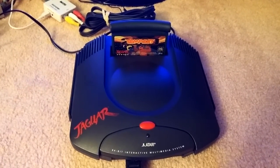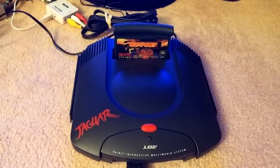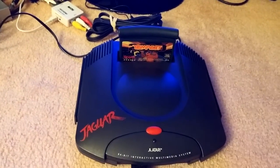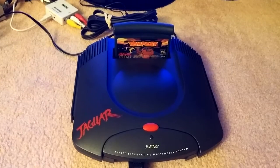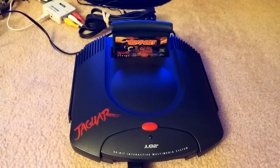Hey everybody, just doing a quick video here on my Atari Jaguar. The system really doesn't need any introduction — pretty much everyone knows that the Atari Jaguar was Atari's last console before the company itself, as we knew it, dissolved.